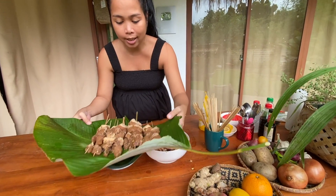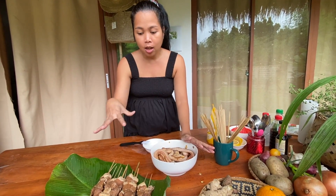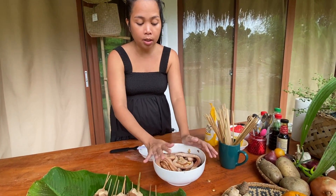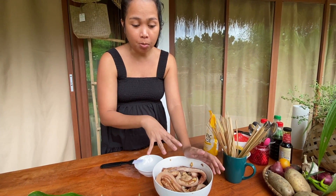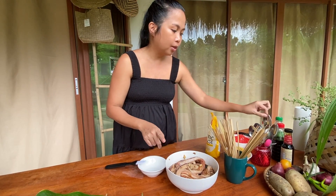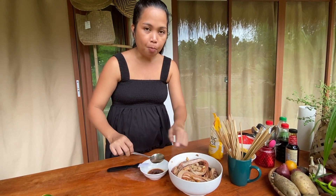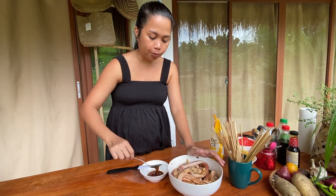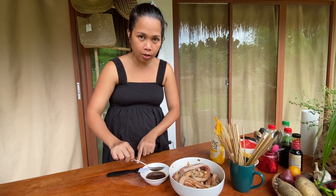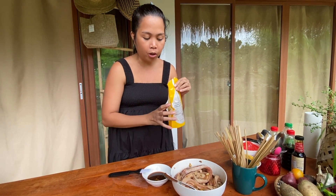Ito na po ang ating barbecue with sticks. Ngayon may natira pang mga liempo, pero sa tingin ko for us enough na ito — actually marami na nga. So hindi ko muna isasama yung liempo, maybe another day. Pwede naming i-ihaw ito. So i-keep ko siya sa marinade, ilalagay sa ref. Pero babawas ako ng marinade — gagamitin natin siya for basting the barbecue. Ito yung brush natin. So we will also put a bit of pure vegetable oil here.